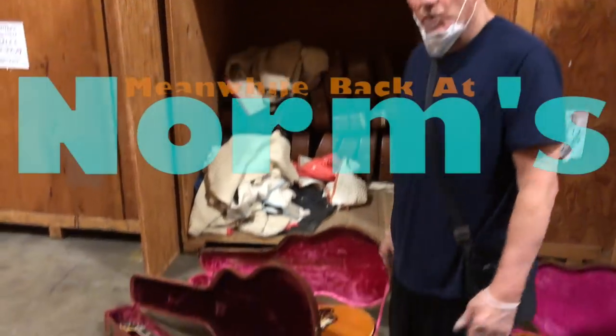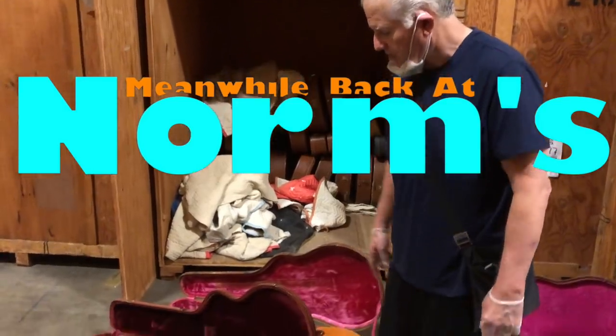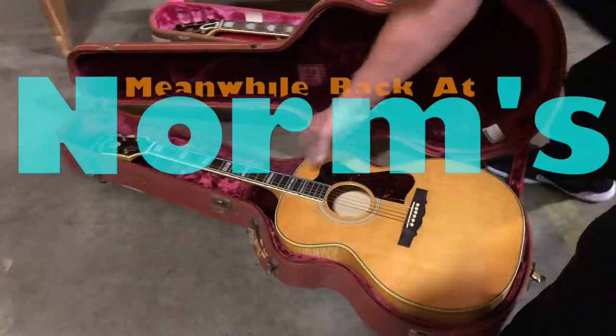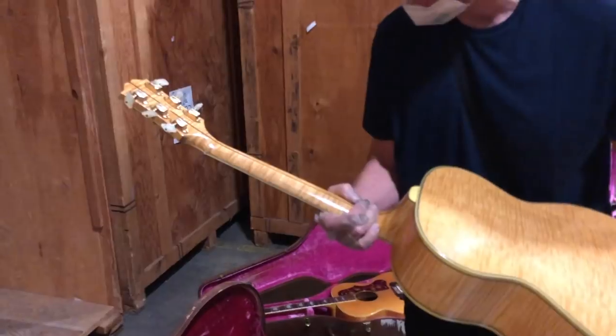Hey guys, so we're looking at some flat tops — some Gibson flat tops and Guild flat tops. This is a very early F50 in blonde, beautiful wood. This one is probably from the early 60s here.